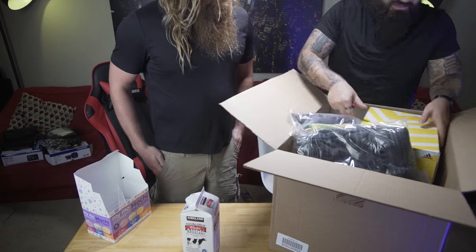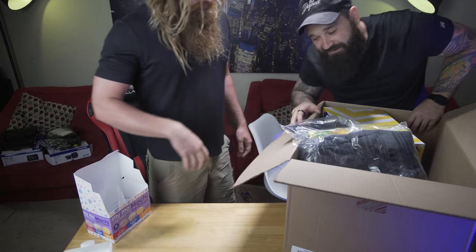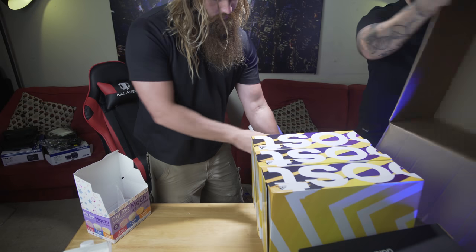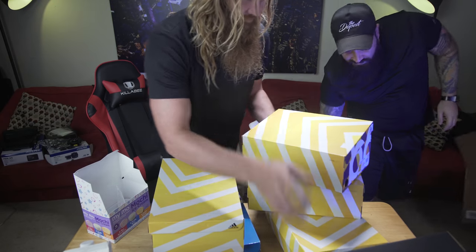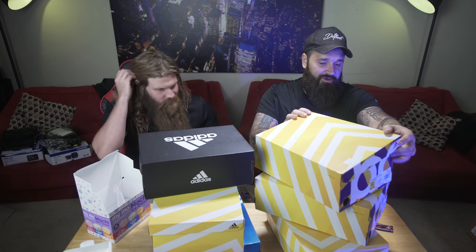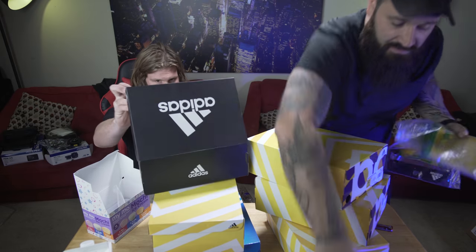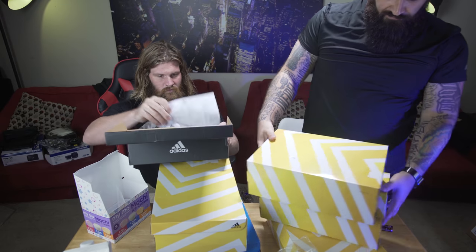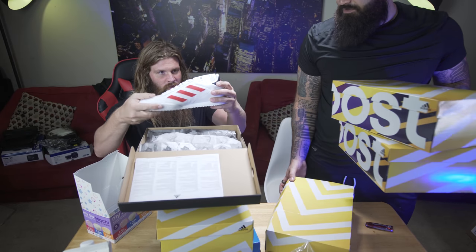We're just gonna dump this all out on the table and go to town. Box gone — boom. We'll put three on my side, three on your side, and review them one by one.